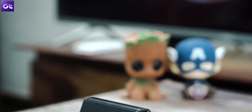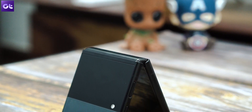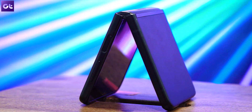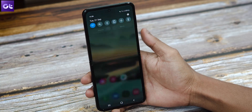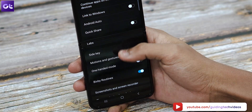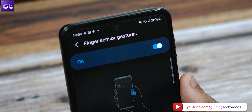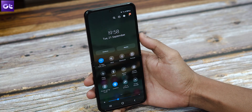Unlike the S21 series or other flagship smartphones, the Z Flip 3 does not come with an in-display scanner. Instead, you get a side-mounted fingerprint scanner embedded into the power button. Did you know that you can swipe down on the power button to access your notification tray? To enable it, go to Settings, Advanced Features, Motions and Gestures, and enable the toggle next to Finger Sensor Gestures. You can now swipe down and up on the fingerprint scanner to open and close the notification tray respectively.